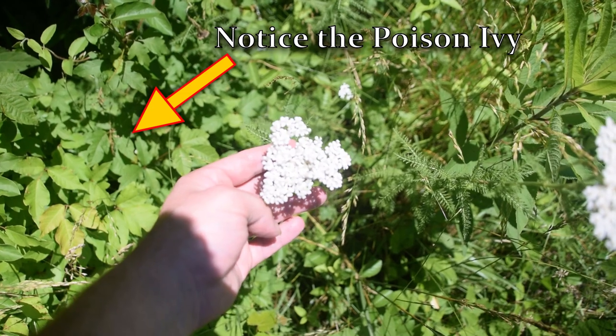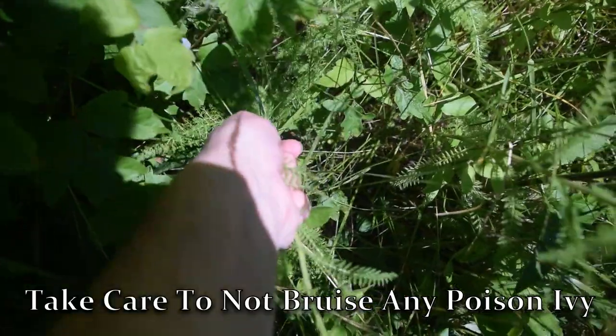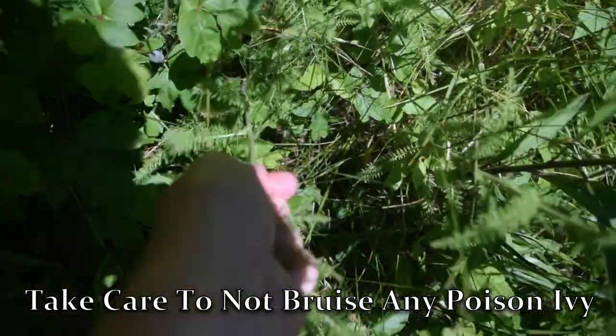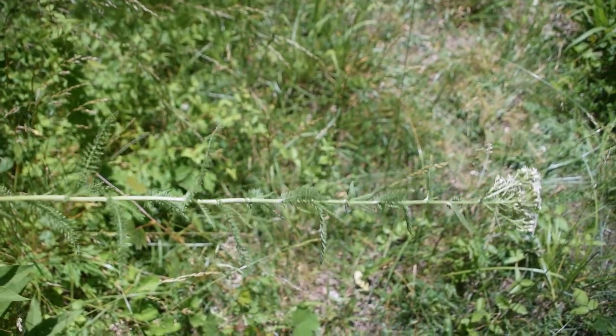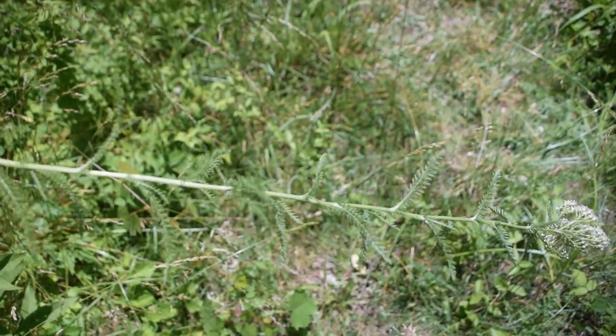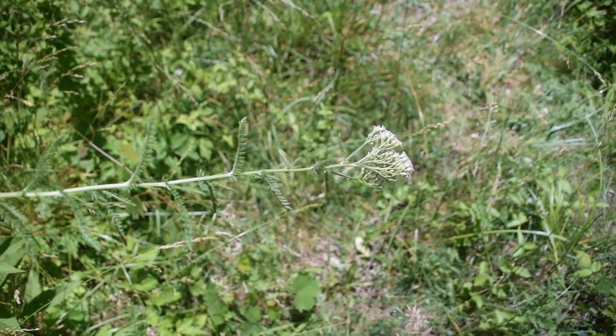Just like in the wash video, all we need to do to harvest our yarrow is just grab and pull. And here we can see what we're working with — this is a really good sized yarrow plant with a whole lot of leaves and flowers on top. This is exactly what we want here.